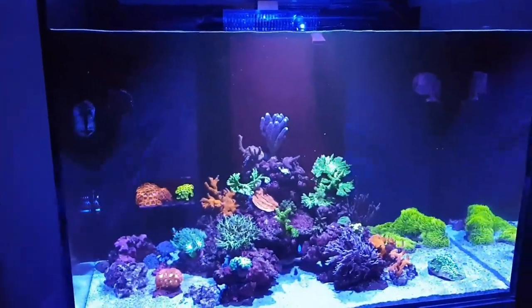As you can see, the tank has an overflow, so that means it's a sumped aquarium. Let's take a look at the sump.